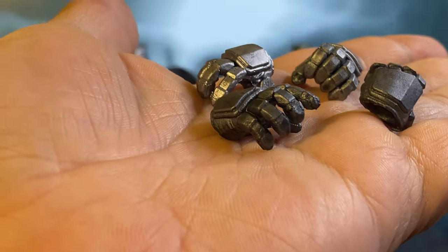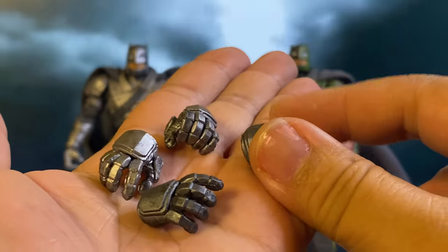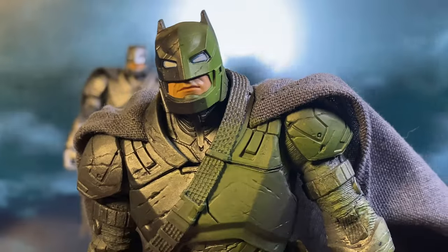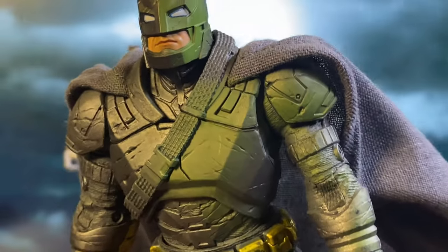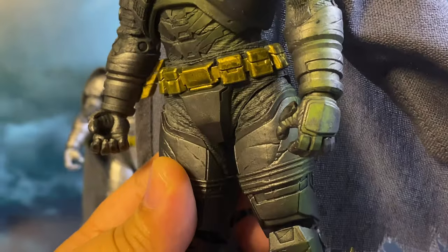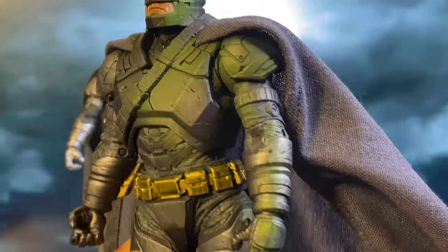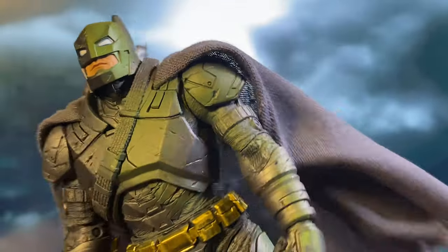In terms of accessories, aside from the spear, both versions come with two alternate hands. The Platinum Edition also has some green cell shading to simulate a Kryptonite glow, which restricts display options to a few angles depending on where the shading is applied. Just in case you're curious, this green cell shading is not glow-in-the-dark.